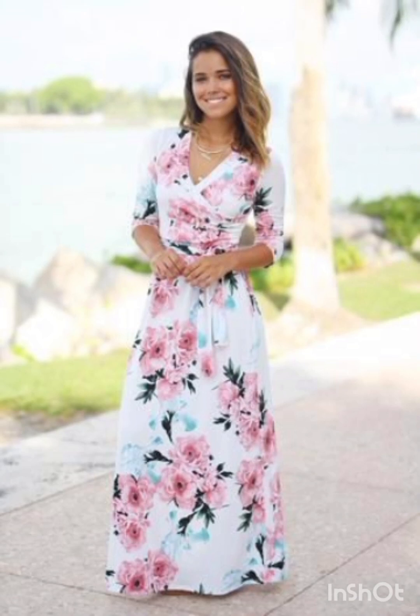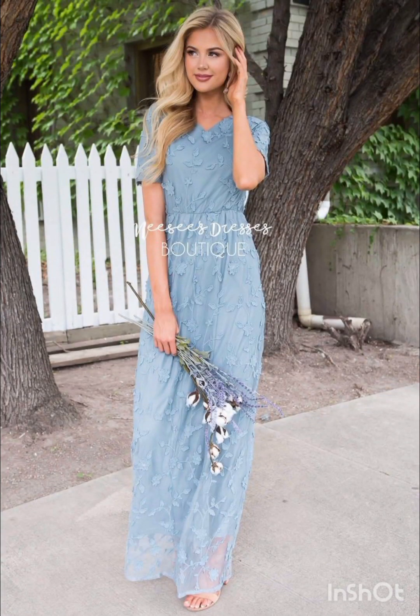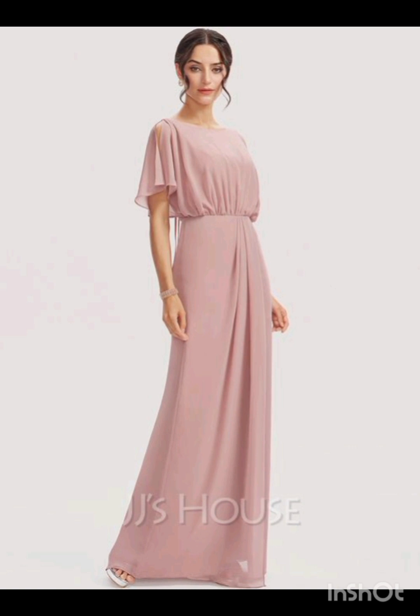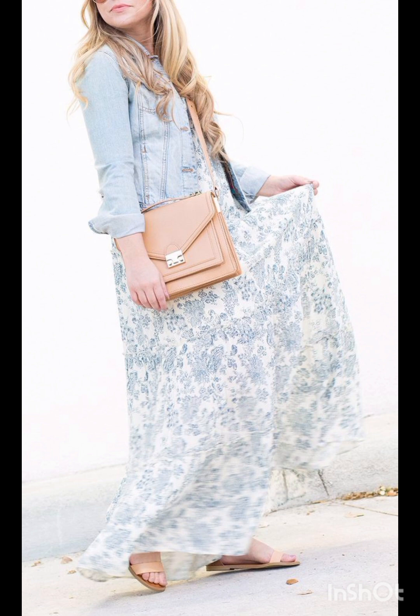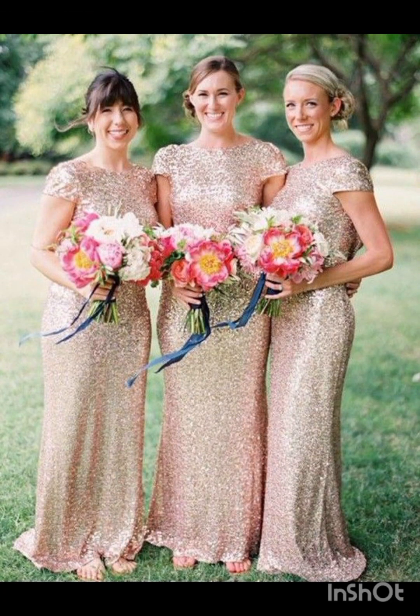Consider a sophisticated bodycon dress with subtle western inspired details. Opt for a knee length or midi bodycon dress in an elegant fabric like lace or crepe. For less detailing, choose a bodycon dress with a western inspired pattern — this adds a touch of femininity and refinement to the overall look.